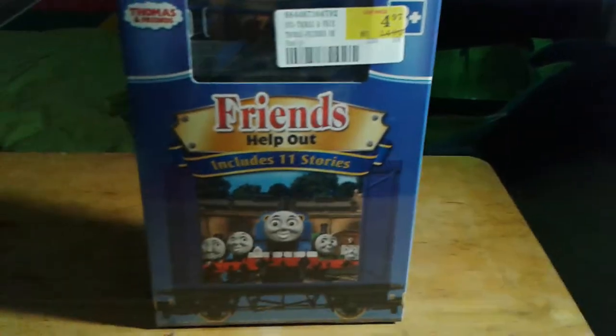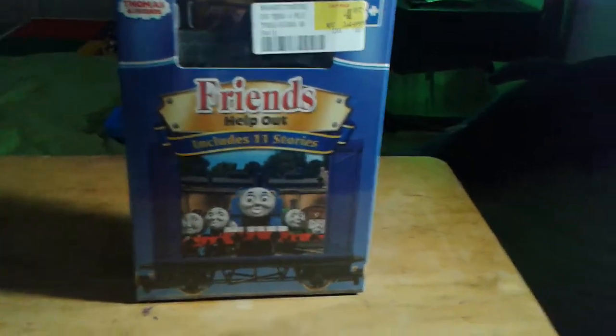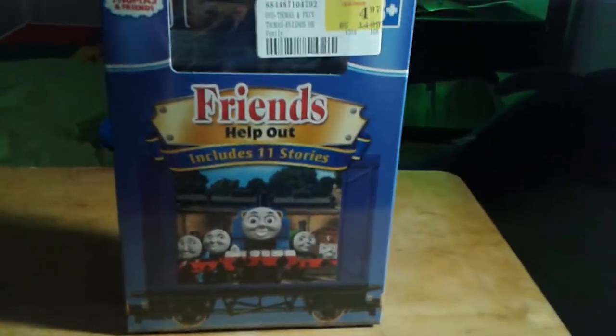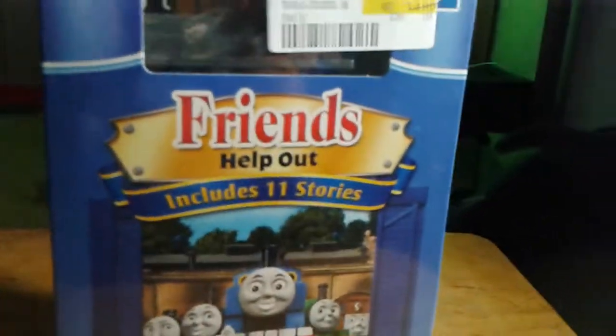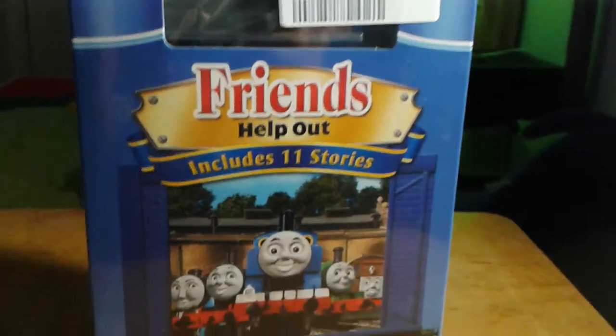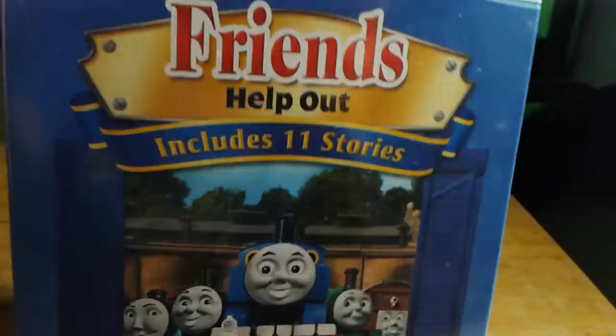Hello everyone and welcome back to another video here from Monster Train Fan 9. Today I'm going to do an unboxing of a Thomas and Friends DVD. I only got this because it was on sale from $14.99 to $4.97, and it comes with a Wooden Railway Toby. I'm trying to build up my Thomas Wooden Railway collection so I can eventually start a series with it.